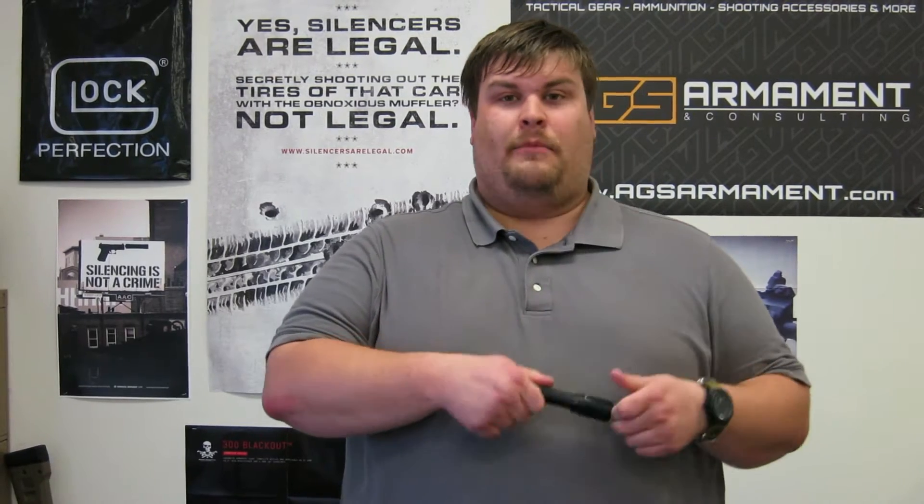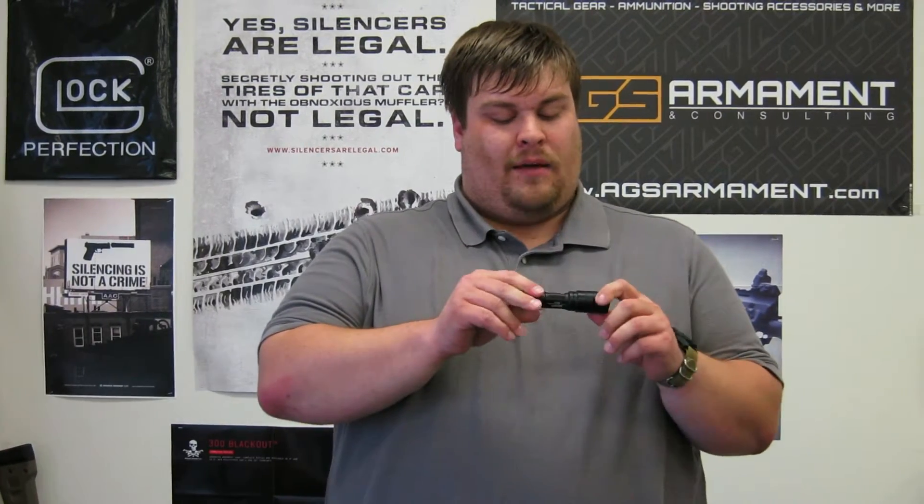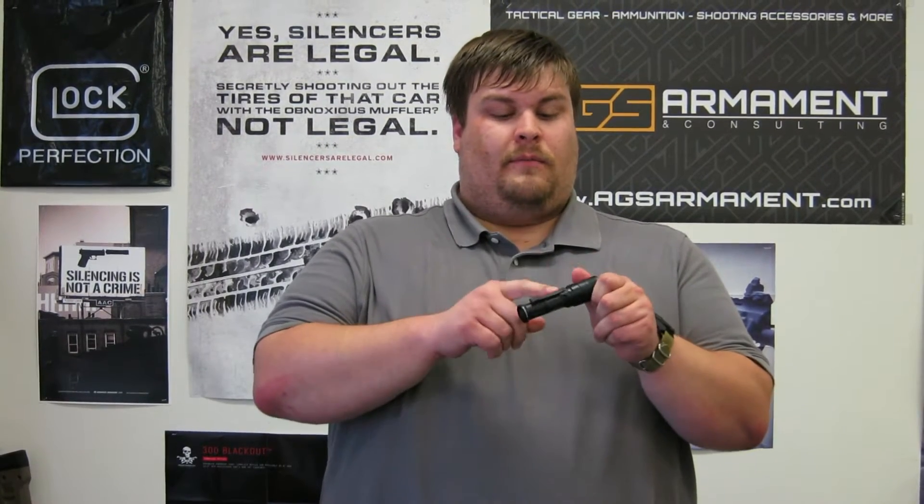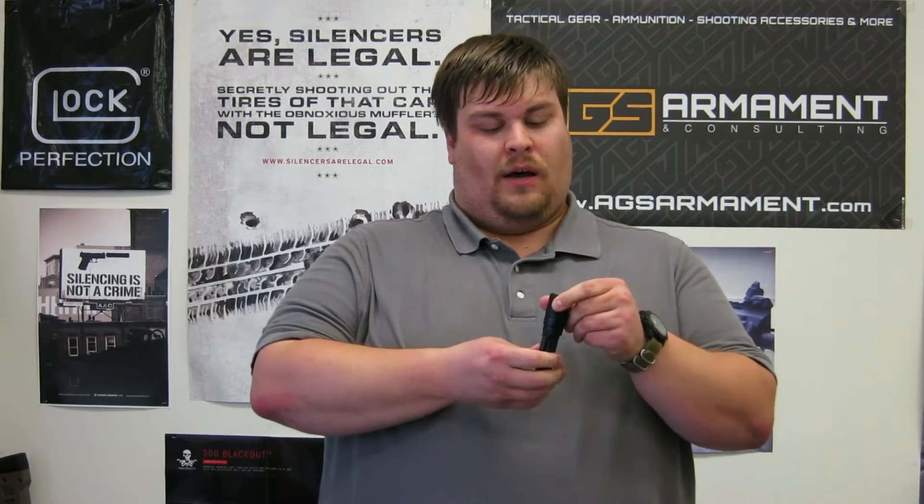Hey guys, it's Aaron with AGS. Today I'm going to show you the Surefire EB1 backup. It takes one CR123A battery and it has a dual-purpose pocket clip on here, so you can carry it bezel down or bezel up.